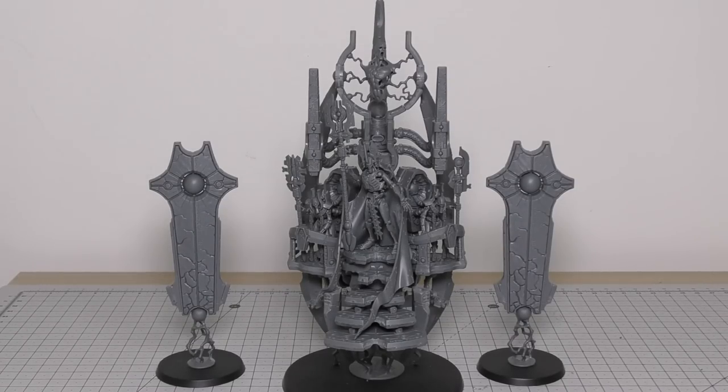Now let's go through all his rules. You'll find the Silent King in the Lord of War section of the Necron Codex, alongside no fewer than four Lords of War: the Silent King, a Monolith, an Obelisk, or a Tesseract Vault. He costs 23 power points — the second most expensive after the Tesseract Vault at 25. His points cost is 450 points, so he's almost a 500-point model. In comparison, the Tesseract Vault is 500 points and the Monolith is 360, making him almost a quarter of a 2,000-point army.